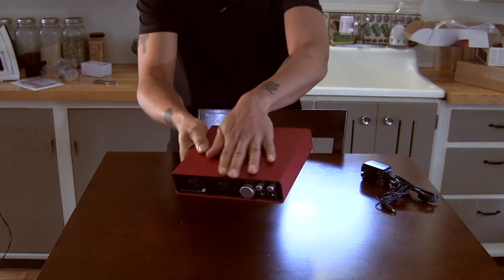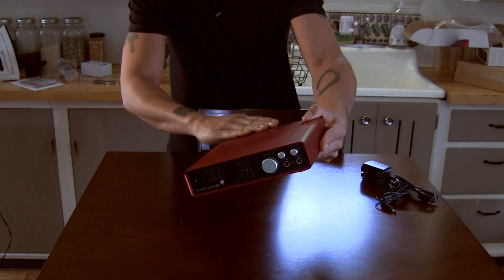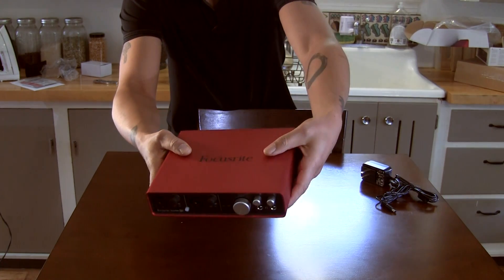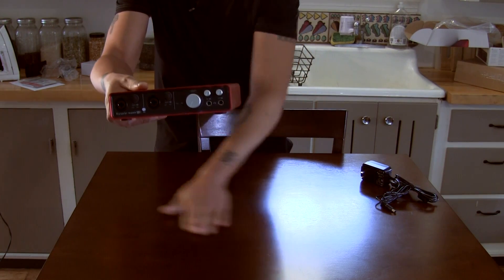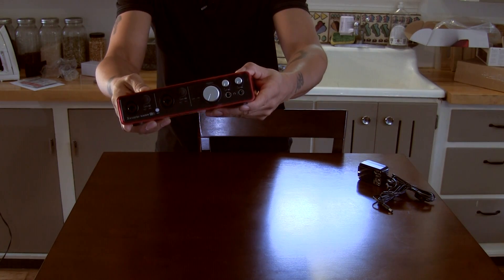I was also worried about fingerprints, but it's not bad at all. I'm not leaving any marks when I touch this, so you're not going to end up with a greasy audio interface if you're going to use this to travel with and do recording out and about.